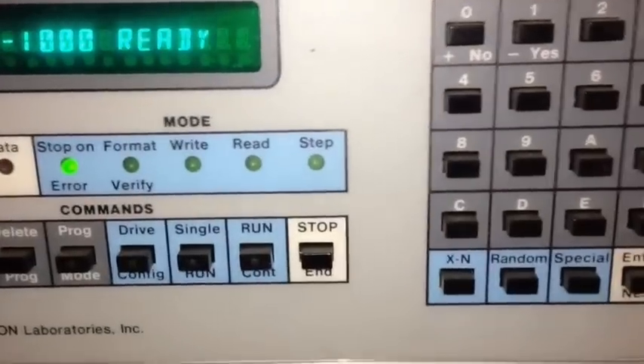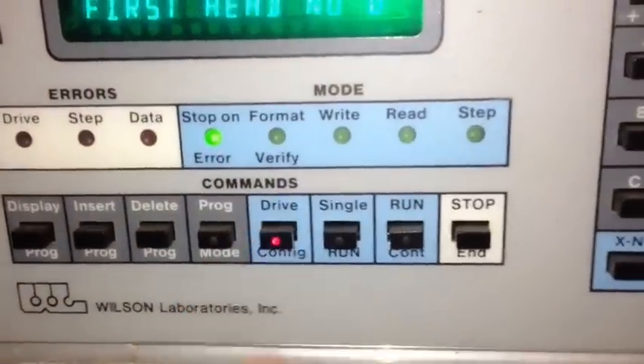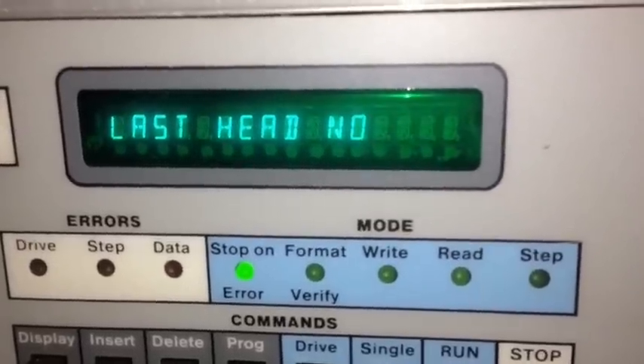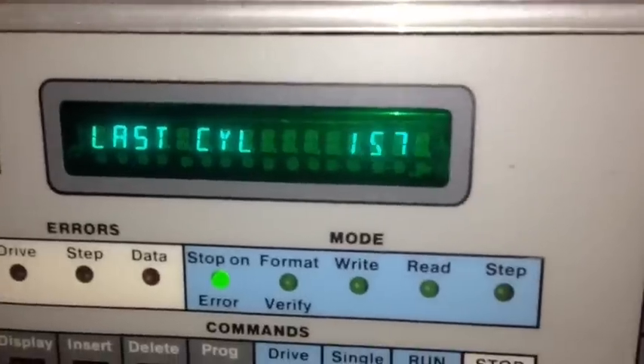The first step in using this device is to set the drive parameters. So I'm going to hit the drive config. As you can see, it's asking for the starting head, the ending head, starting cylinder, and ending cylinder.